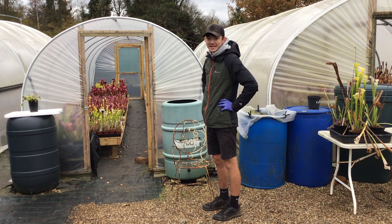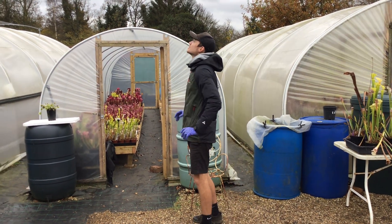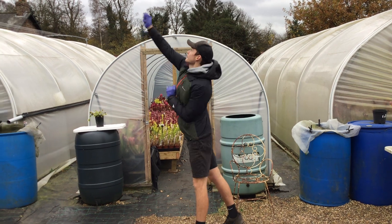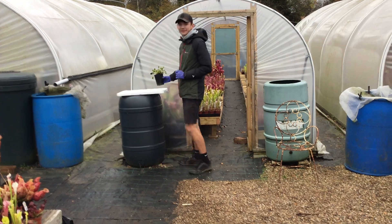One of our main tips is catching your own flies to feed your plants. So you can just wait around long enough. There we are, and that's how you feed your plants.